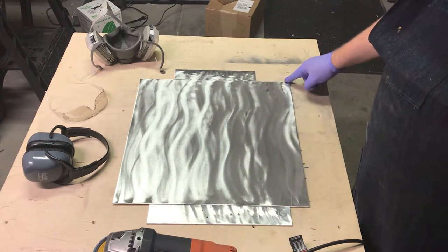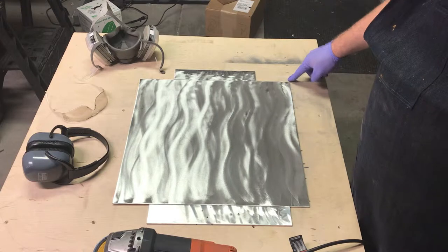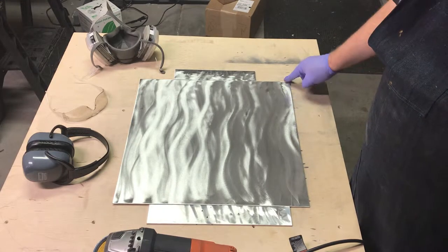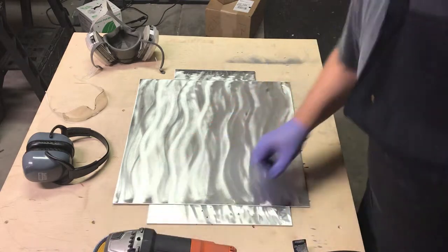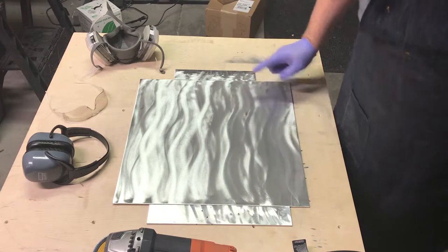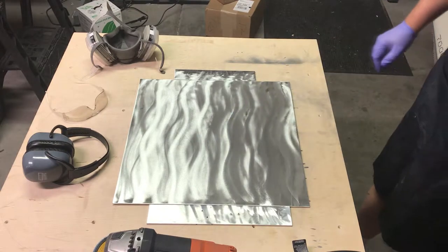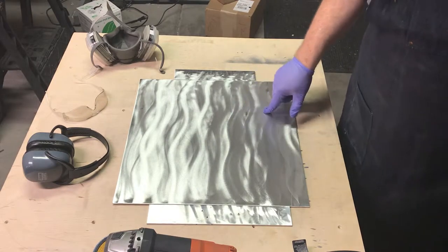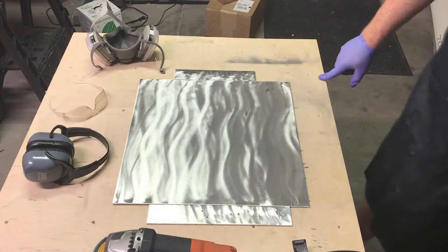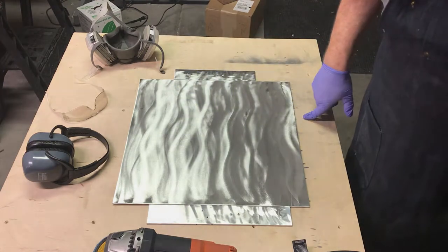Another point is that it's hard to see, but over here there's a bit of blackening to the grind, because as you come in from the edge the flap disc catches. This is why I have these here — to keep the main piece from moving. I'm going to go ahead and give it another run, flip it over, do it a little bit, and clean it up.